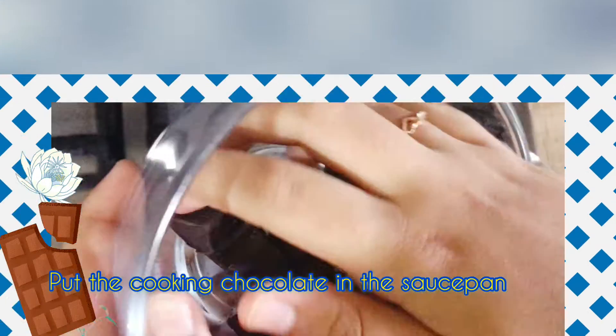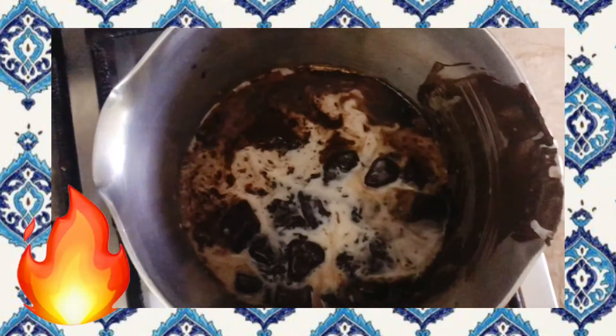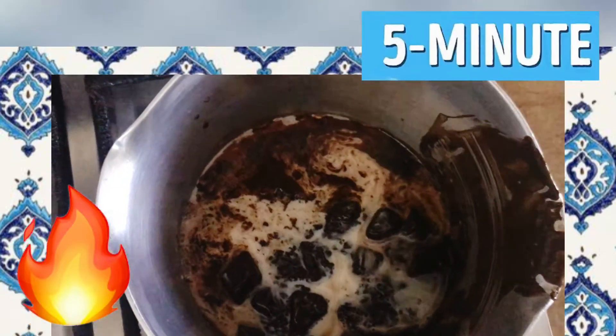We will put the cooking chocolate in the saucepan, add 1 cup of milk, and we are going to cook it on medium flame for 5 minutes.